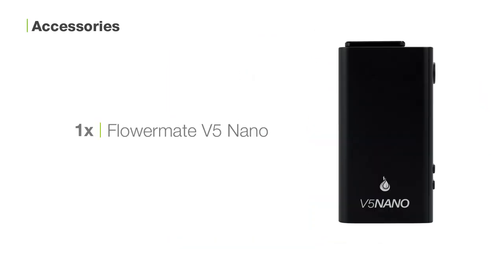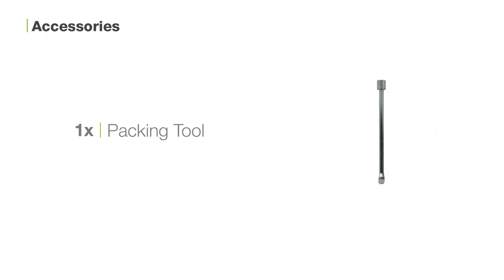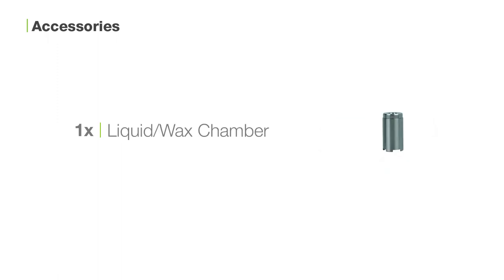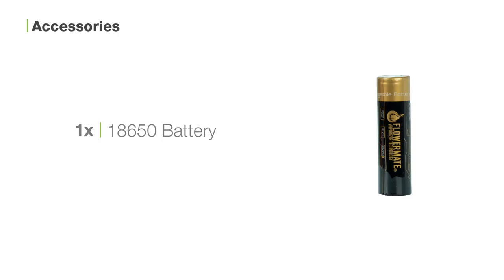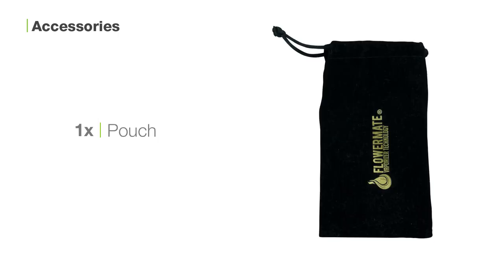Inside the box you'll find one FlowerMate V5 Nano, one USB charging cable, one packing tool, one glass mouthpiece, one liquid wax chamber, one 18650 battery, one loading cap, one stainless steel pod, five screens, one cleaning brush, and one pouch.